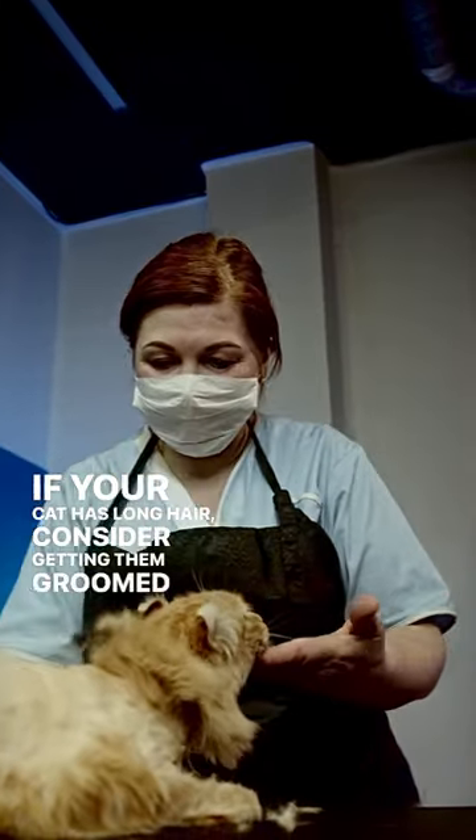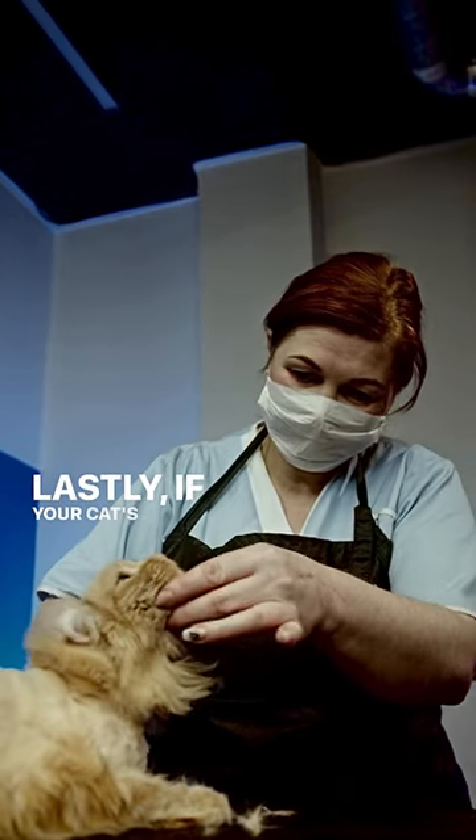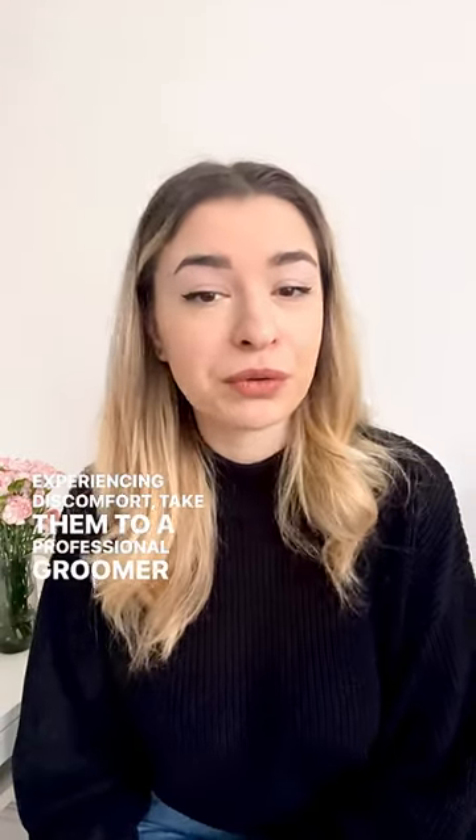If your cat has long hair, consider getting them groomed regularly to prevent mats from forming. If your cat's fur is severely matted or they are experiencing discomfort, take them to a professional groomer or vet for help.